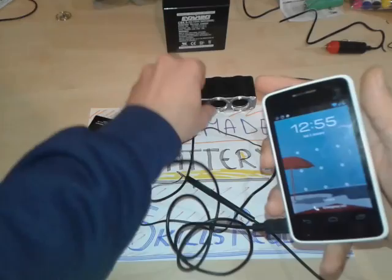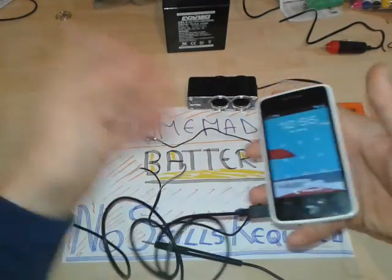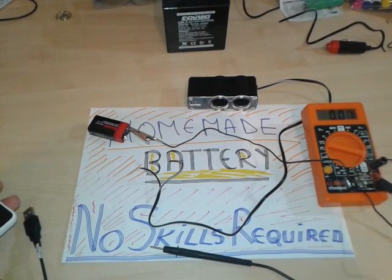So there you have it. Charge your phone with a 9-volt battery and a small adapter — it's very easy to do. As usual, see you in the next one. Hope you enjoyed it.